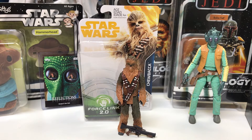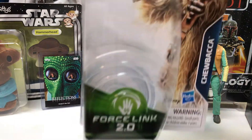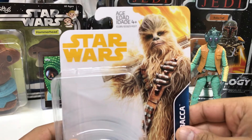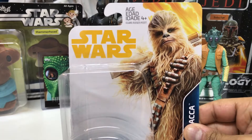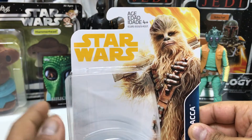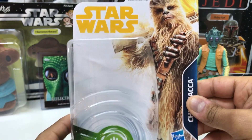Like last time, we're going to start off this review by looking at the packaging and the card back. The packaging and card back for this figure is very much like the last one we looked at, and very much like The Last Jedi packaging. You can see pretty much the exact same bubble and card back, with the exception of the yellow color scheme and of course the character being the Mighty Chewbacca.